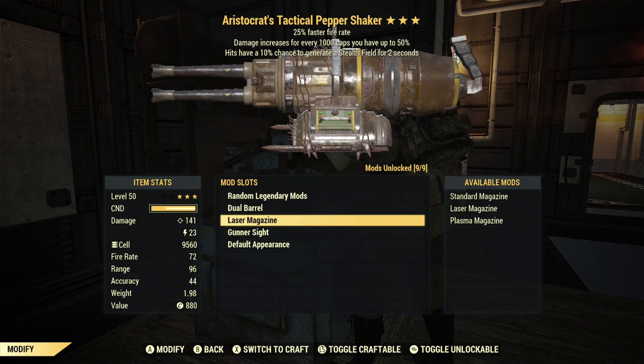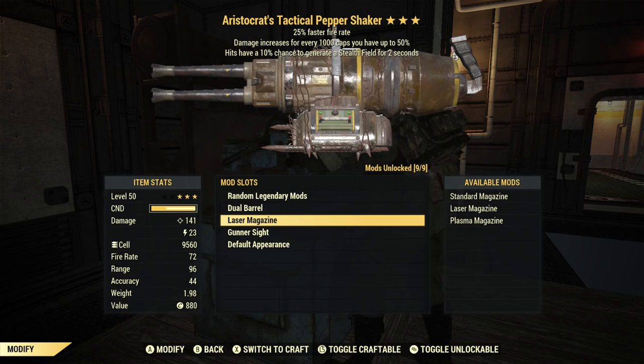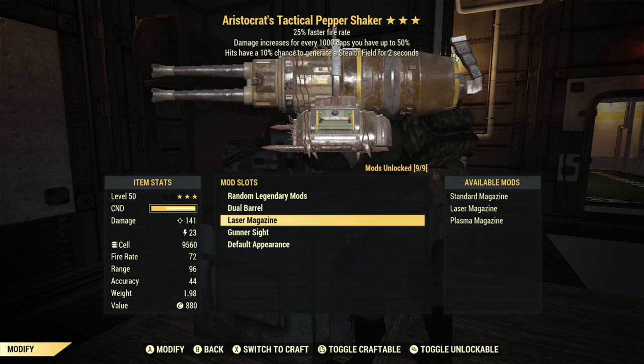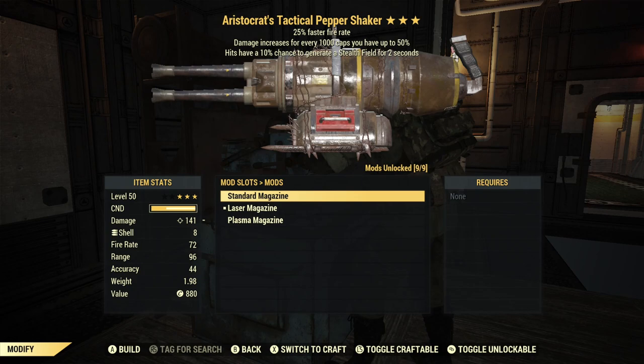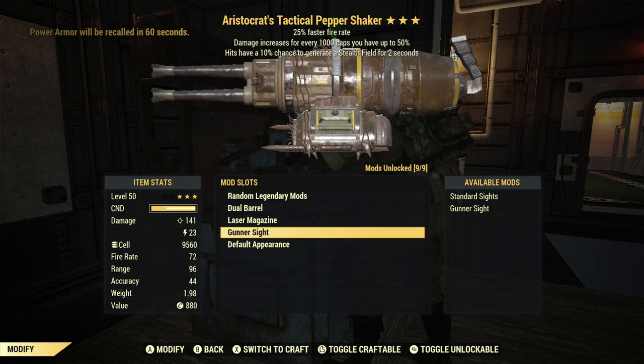I chose the Laser Magazine, mainly just for uniqueness - something I prefer. The Standard Magazine uses shotgun shells, the Plasma Magazine uses plasma cartridges, and the Laser Magazine uses fusion cells. The Laser Magazine does the same amount of energy damage as a Plasma, so I think you're going to get the same either way. The Standard Magazine gives you the same base damage but no elemental damage.